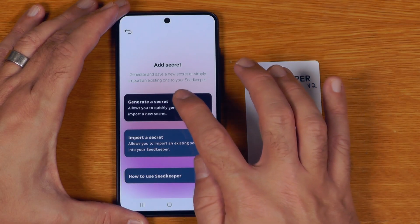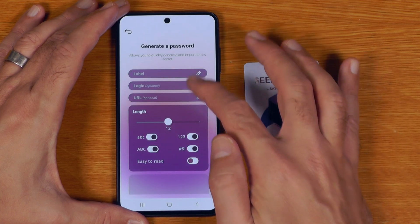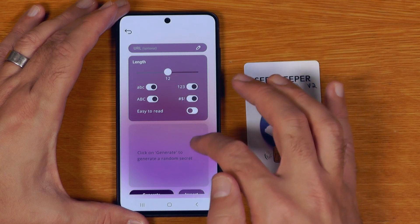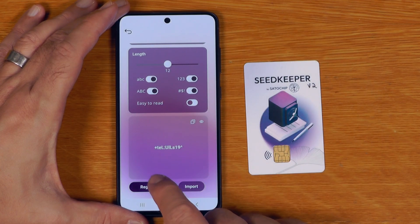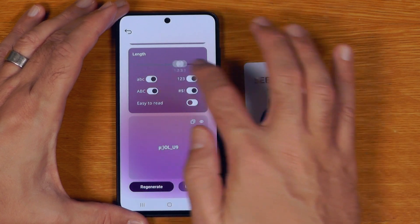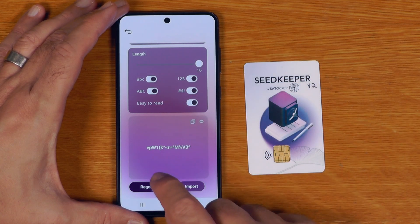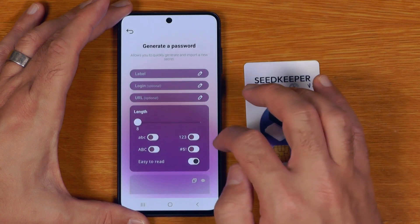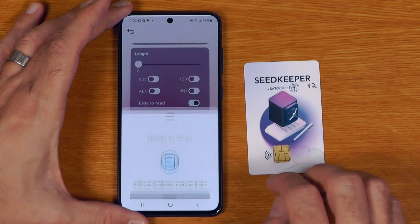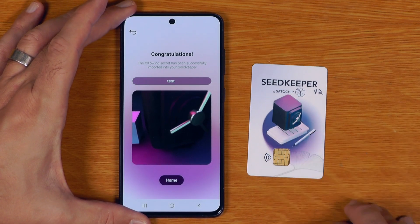If we want to generate a secret we click generate secret and choose passwords or mnemonic. Under password we get all the label fields plus the usual options for strong passwords — character sets, length from 8 up to 16 characters, and passphrases if we click the easy-to-read button. Once we're happy we need to include at least a label, so I'll call that one 'test,' say import, put the card there, and that has been stored securely on the card.